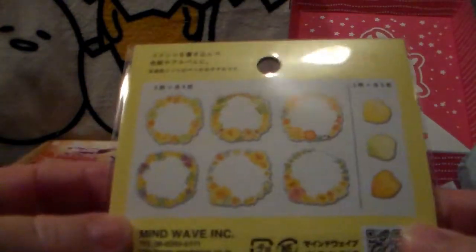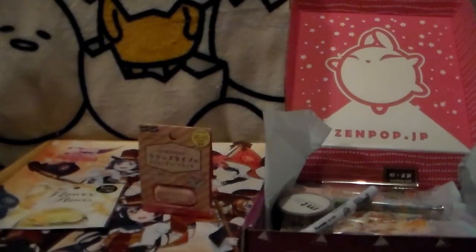The next thing is these little flower banners — you can add stuff inside them. That's cute. I might use them in my planner, actually that would be really cute. I should do that — they're adorable.